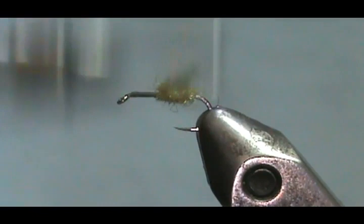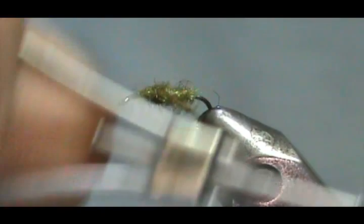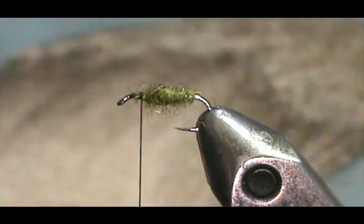We're going to go ahead and wrap this. Let me back that off just a speck. We're going to stay about an eye length and a half from the eye of the hook.